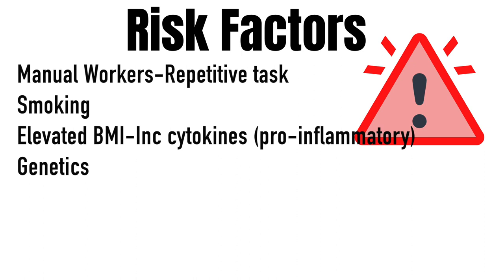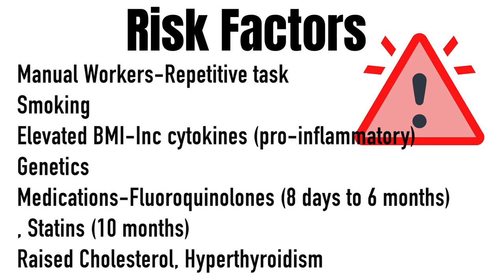Risk factors for this condition include manual workers, repetitive tasks, smoking, and elevated BMI — as it increases cytokines, a pro-inflammatory that can disrupt and damage collagen — as well as genetics. Two medications to be aware of: fluoroquinolones (anywhere from eight days to six months prior to onset of pain) and statins (10 months prior to pain). Increased levels of cholesterol or hypothyroidism may also be risk factors.